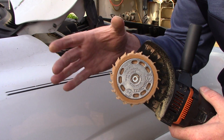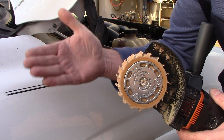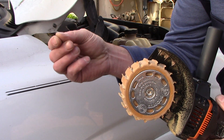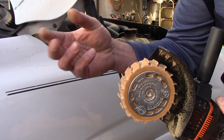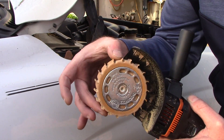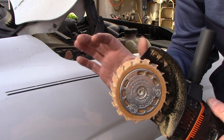The wheels on these things will last for 20 to 50 square feet of vinyl graphic removal, depending on how long the vinyl's been on there, how thick it is, and whether it's reflective. Some reflective vinyl or reflective vinyl tape is very difficult to remove, so you might only see 20 square feet out of the wheel because it puts a lot of stress on it.